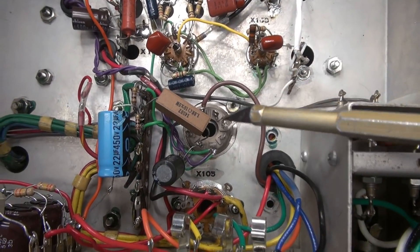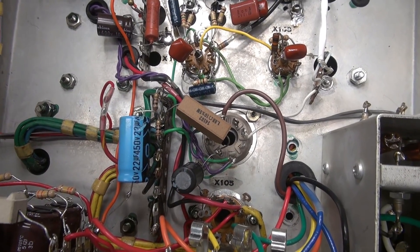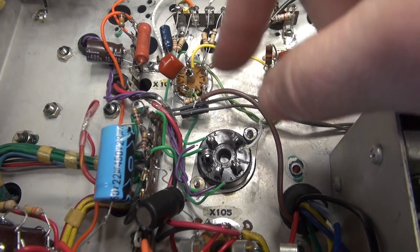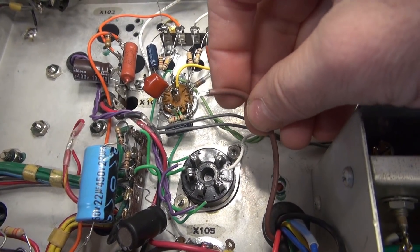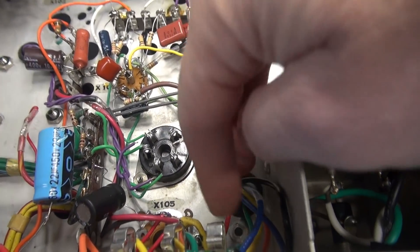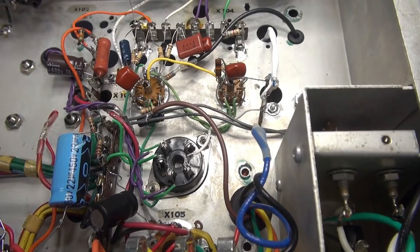Now I need to change out the socket and get the new five-pin 807 socket installed. Eight-pin socket is out, five-pin socket is in. Let's get it wired up. I'm not going to use the brown wire — that was the 5K tap. We're going to go with the blue wire which was the 7K, and that will go to the plate cap on top of the amp.